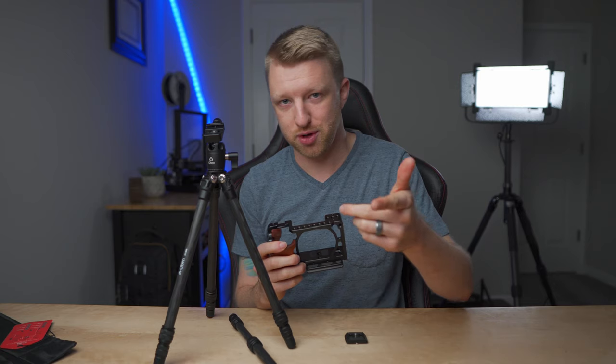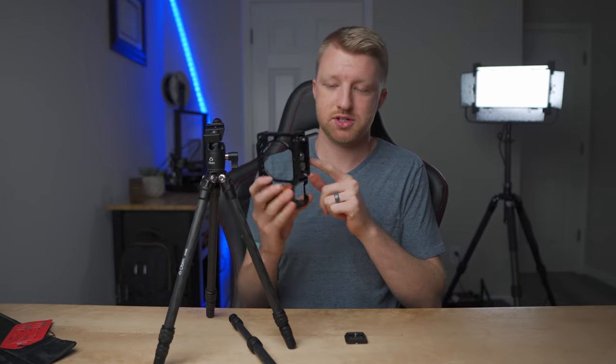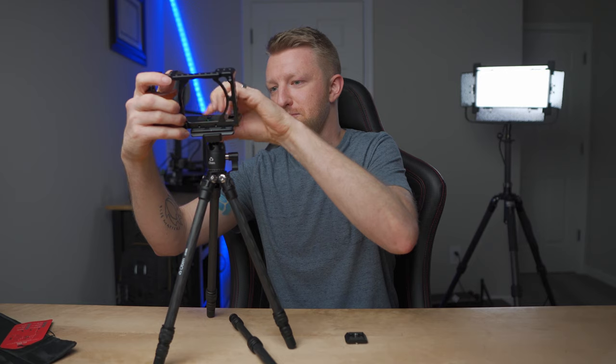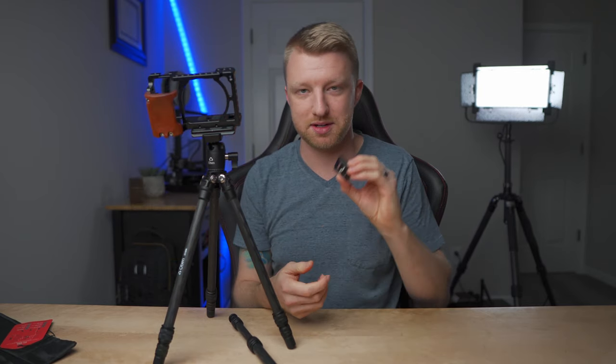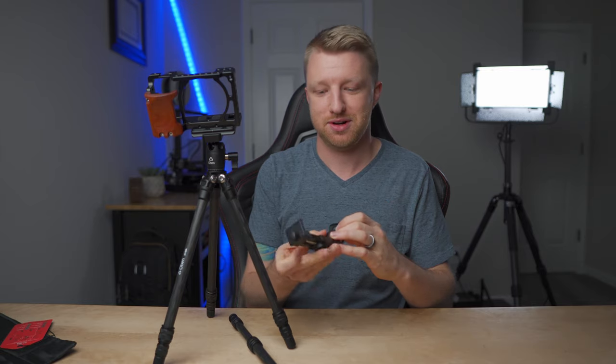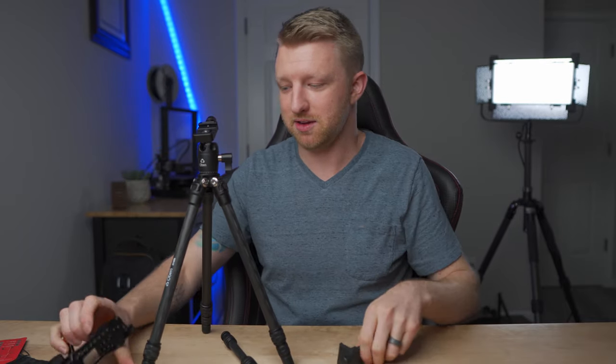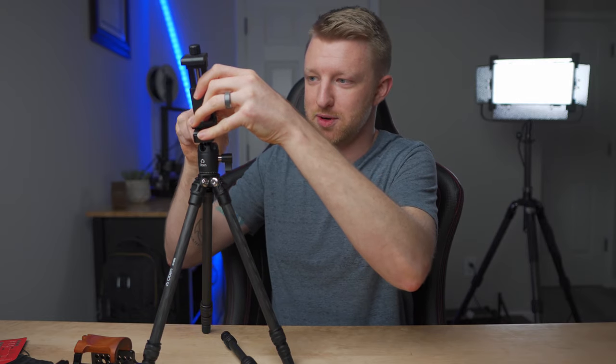The thing I love most about this is that even though it's a small ball head, it still uses an Arca Swiss style plate on top. I have a cage on my a6400 with a full-size Arca Swiss plate on the bottom, and I can still pop it right on to this tripod. So you're not limited to just the little tiny plate it comes with. Since I already have Arca Swiss plates on my cameras, it's super quick to swap out from a full-size camera to something like a phone adapter.